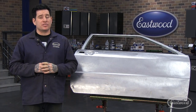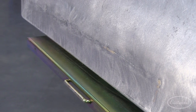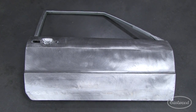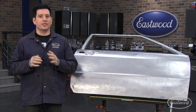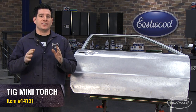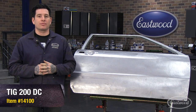This method of rust repair can be slower than using a MIG welder, but it's much more controlled and requires very little grinding in the end. I did use a couple small dabs of silicon bronze filler rod to fill some imperfections from cutting and re-fitting the panel, but otherwise all I used was the mini torch with the TIG 200 DC and the .030 filler wire to complete this repair.